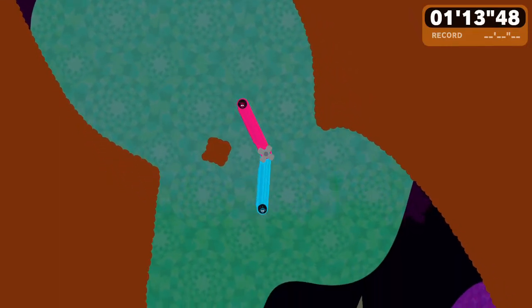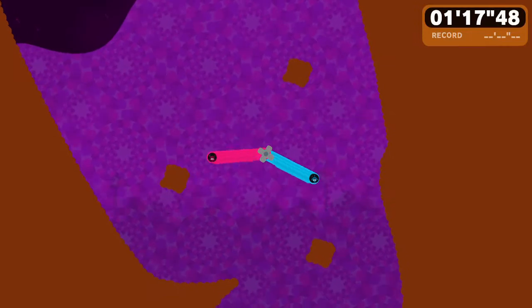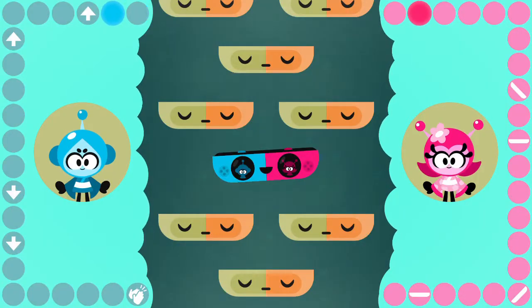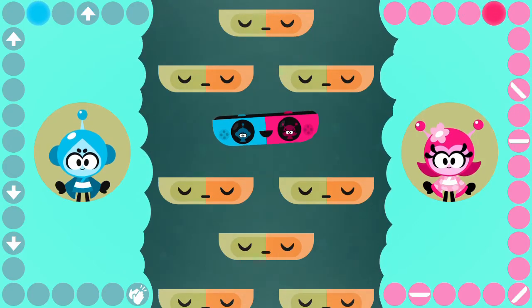Also, once unlocked, the minigames can be replayed outside of story mode and are deeper than what you might think. I don't want to give away too much here, as the joy of being introduced to a new minigame WarioWare style was a lot of fun.